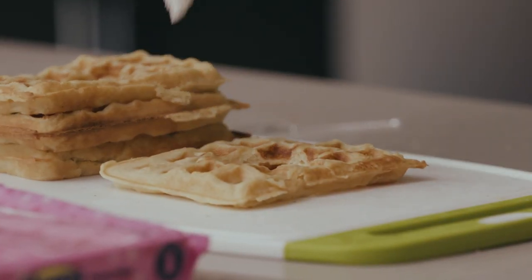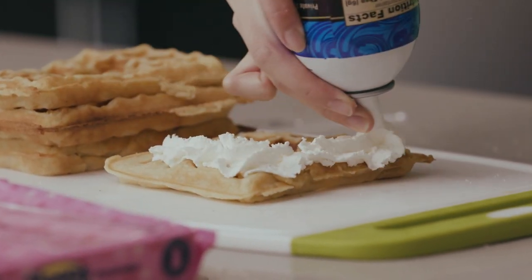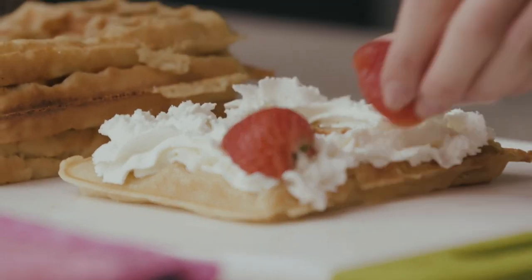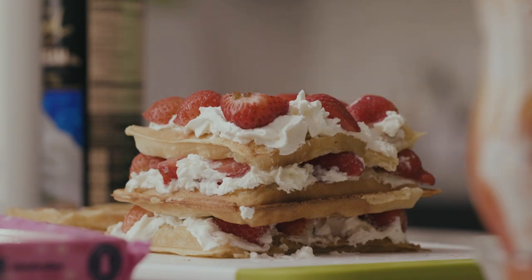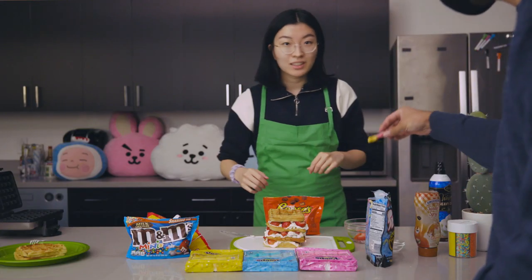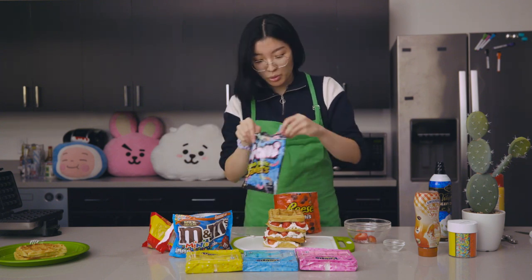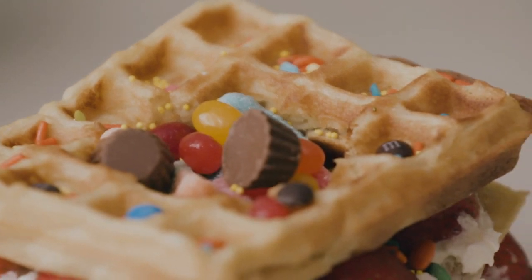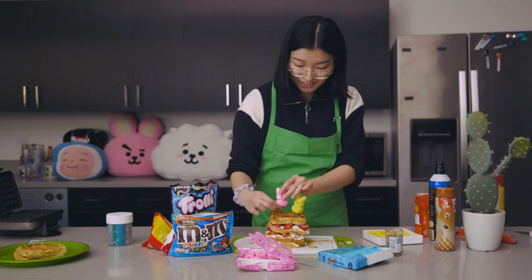For assembly, the first layer is going to be our waffle. Then generously cover it in whipped cream, pile on the strawberries, and repeat until you achieve your desired waffle tower length. And don't forget those sweets — add whatever you'd like into the center until it's filled to the top.